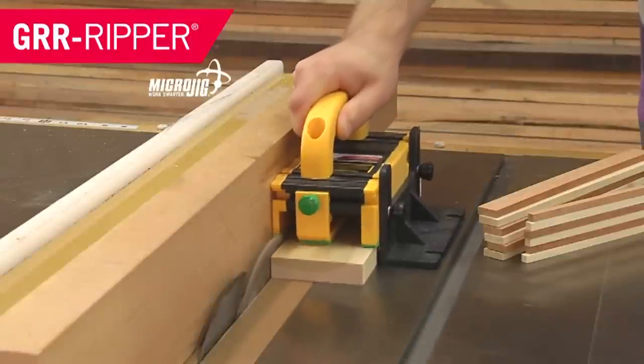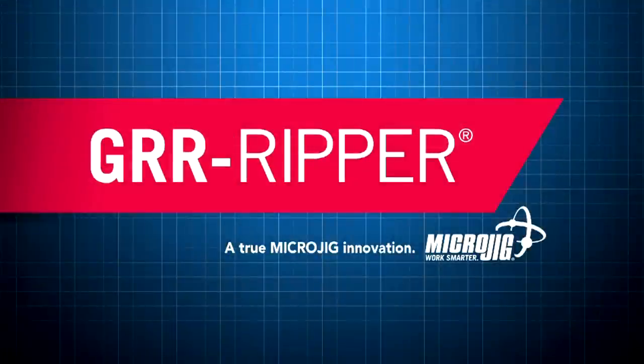If you see the Avengers movie today, don't forget to keep an eye out for Marvel's newest superhero, the yellow Microjig, maker of the Gripper. Work safer, work smarter.